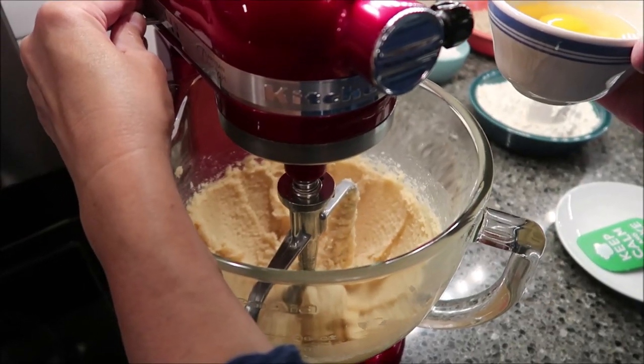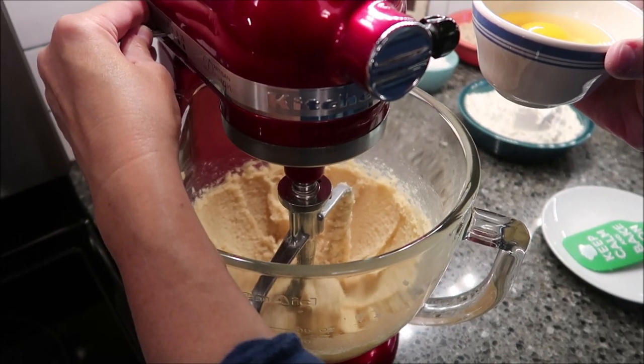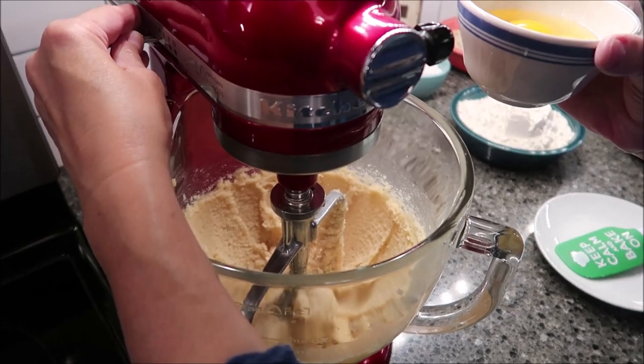Now at this point, you want to add your eggs one at a time and you want to mix well in between each egg.